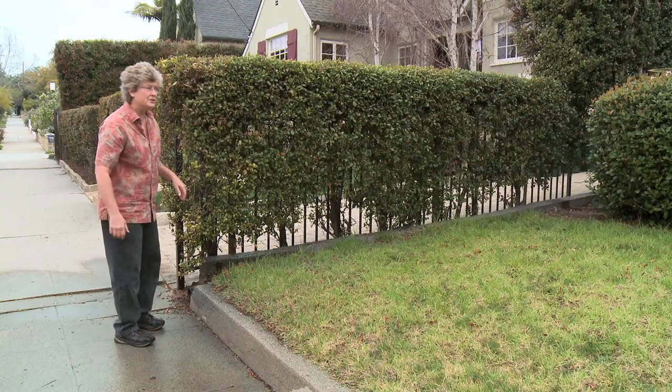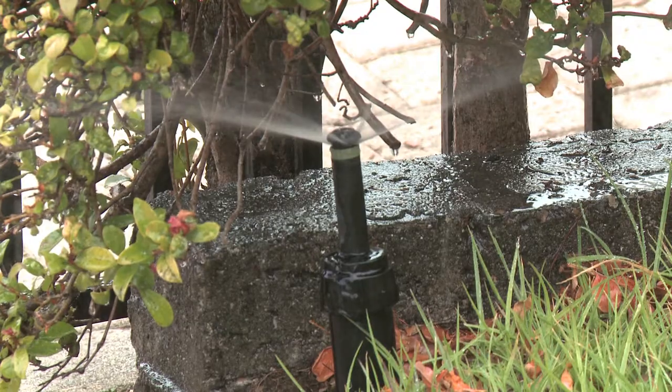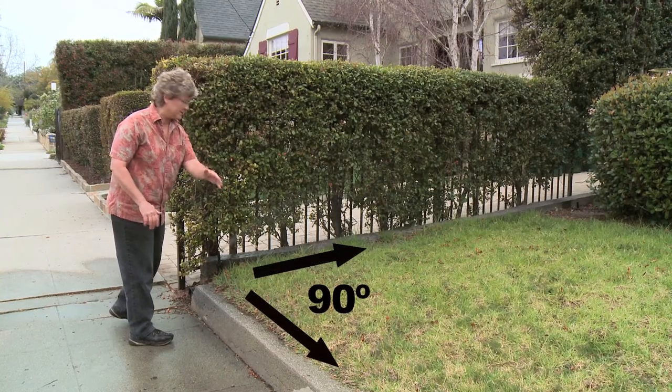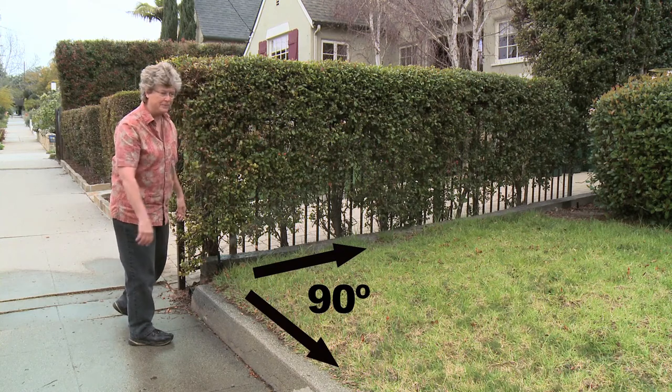We're going to turn the sprinklers back on here and see how our repairs did. If we look at this now, the water is staying on the grass. It's throwing in a 90 degree angle. Perfect.